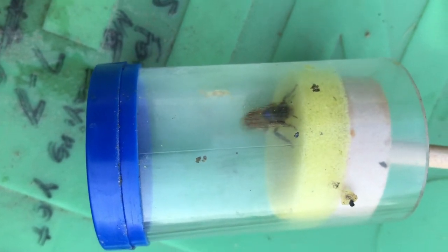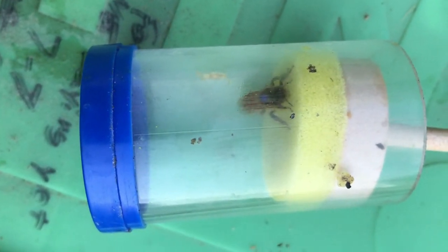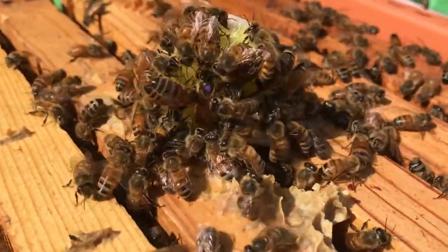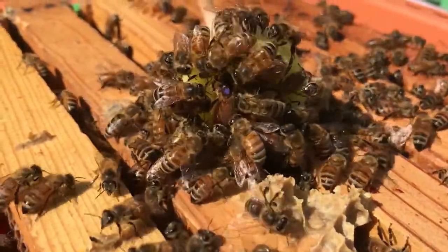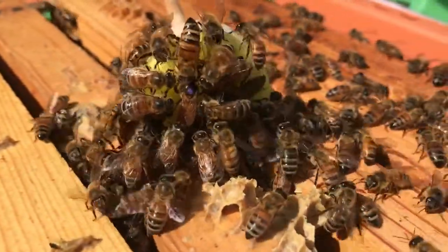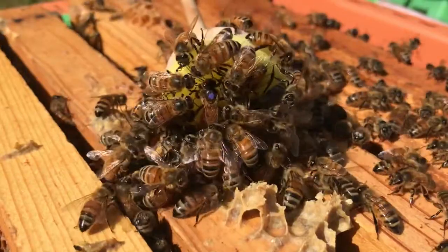Anyhow, let's get her back in the hive. I pulled the plunger out — I like to get them on that foam part of the plunger and then just set it down here on the hive and let her walk out.